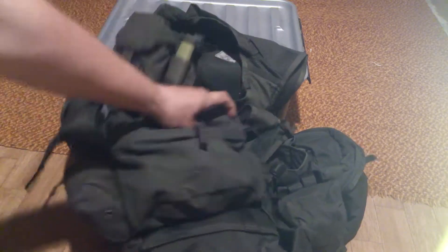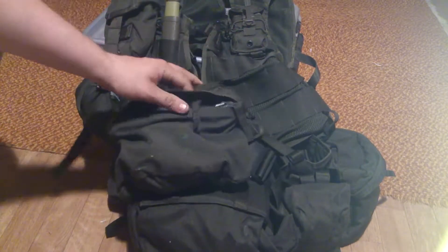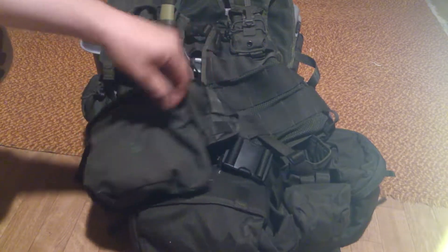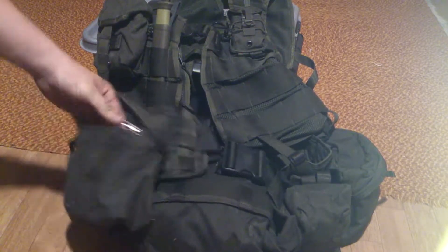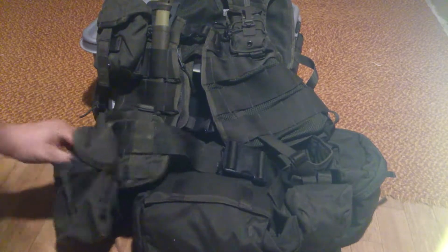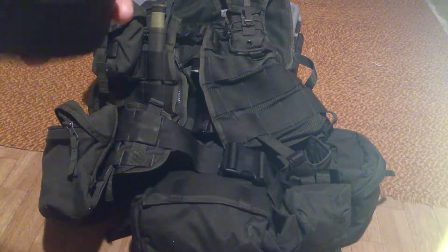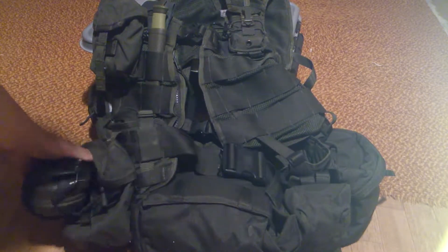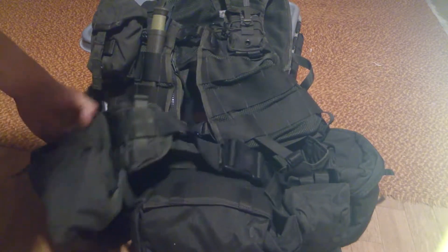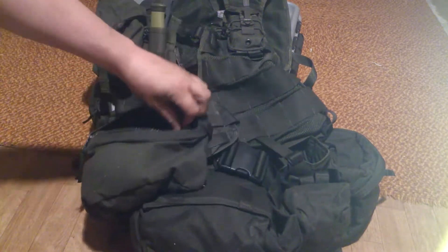Here I got a belt part on the vest. I got a multipurpose bag or pouch. Right now I got my hearing protection here. But you can use it as a dump pouch or whatever you like to do with it. Everyone is different and everyone has different setups on the gear, so that's very personal.